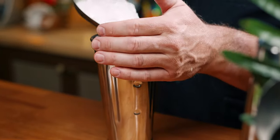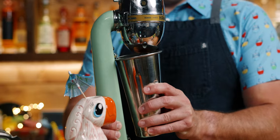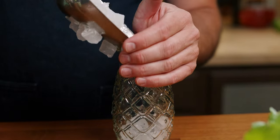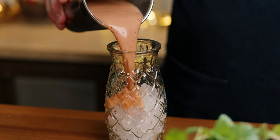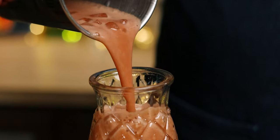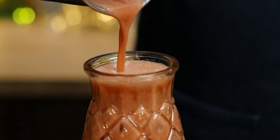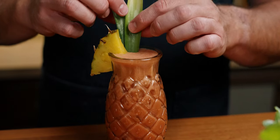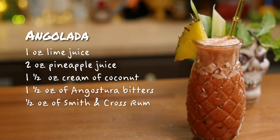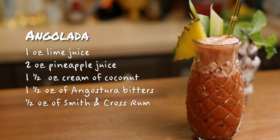Add eight ounces of ice to your drink mixer tin and flash blend this for five seconds. Fill a glass with four to eight ounces of ice, depending on the size of your glass, and open pour. Garnish with a pineapple wedge, a pineapple leaf, and a straw. And there it is — the Angolata from Trader Sam's at the Disneyland Hotel.